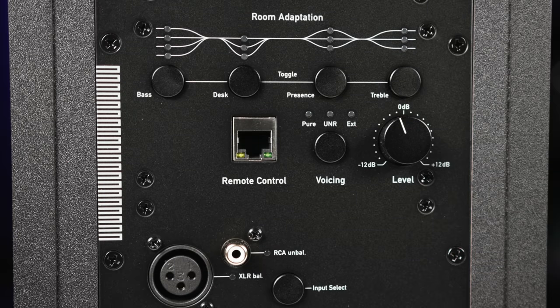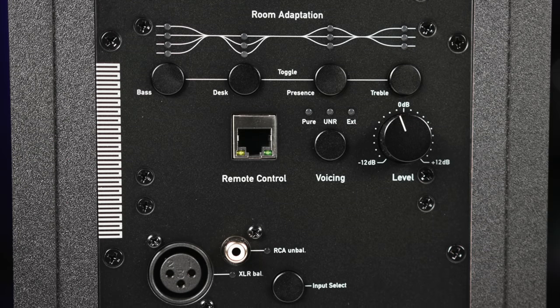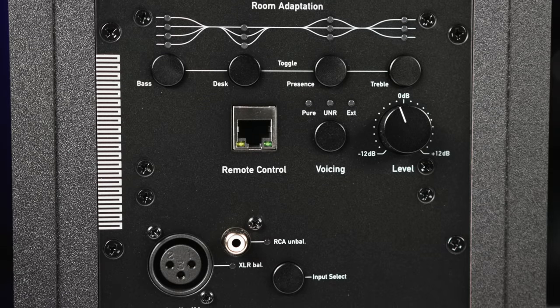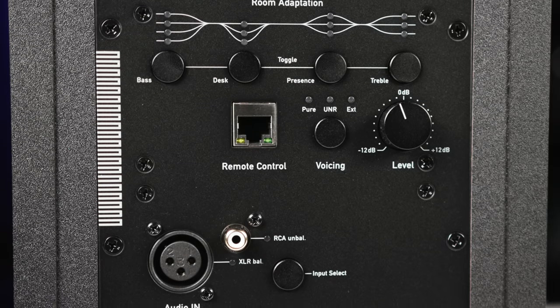Four-band room adaptation controls on the back panel allow you to compensate the speaker's response to your room in the presence, treble, and bass ranges, as well as compensate for lower mid-range desk reflections. A big new addition to the monitors is the built-in DSP. In the A Series, the DSP is used to take great-sounding monitors even further, with greater tuning precision than can be achieved with any analog-only speakers.